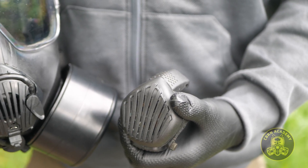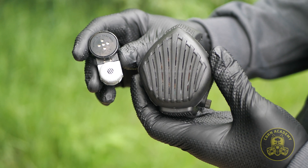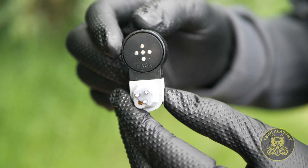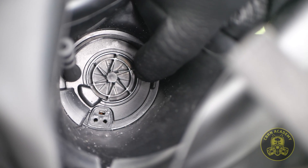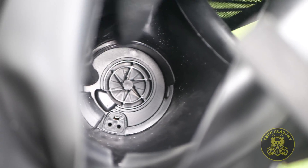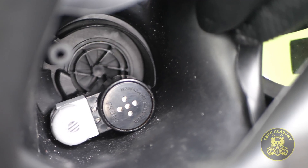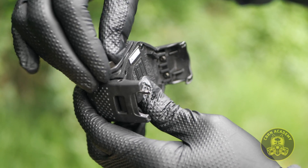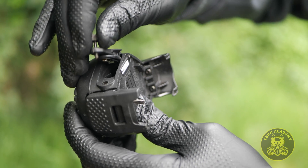We'll start off with the voice projection unit for the Avon C50 and FM50 gas masks. It consists of two parts: a voice projection unit and a microphone assembly. First, we need to insert the microphone. Flip the head harness over the front for better access to the 3-pin connector located on the inside of the facepiece. The VPU is powered by two AAA batteries, which need to be inserted into the device before use. We love the fact that you can easily unscrew the bolt securing the battery compartment cover, unlike other VPUs in this video.